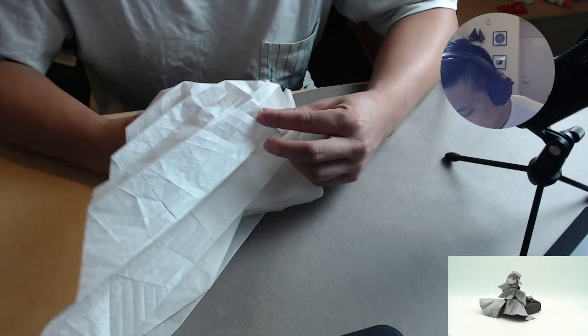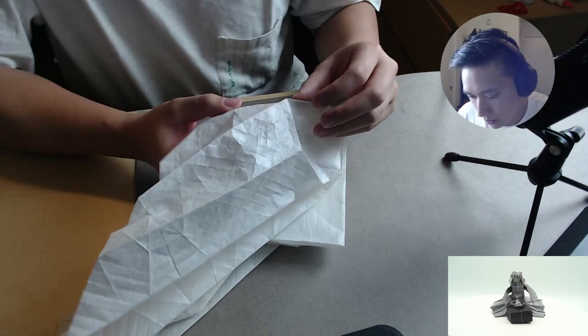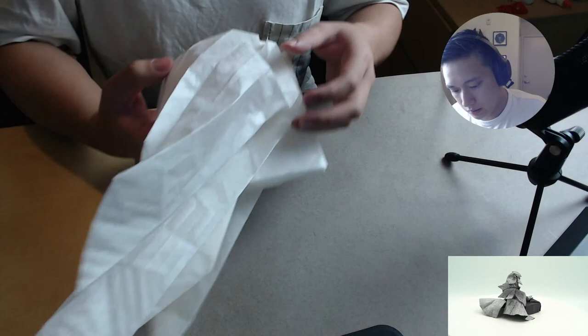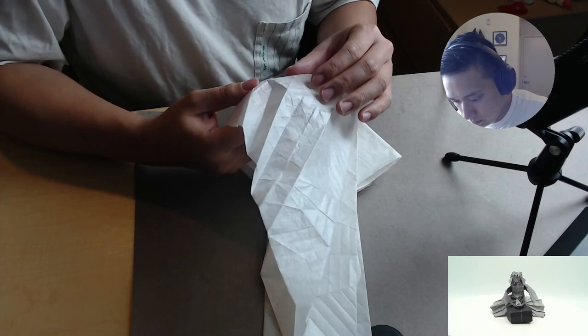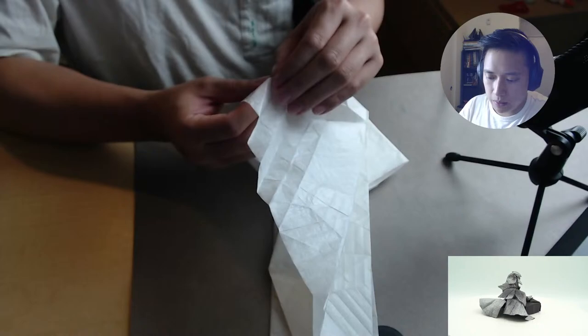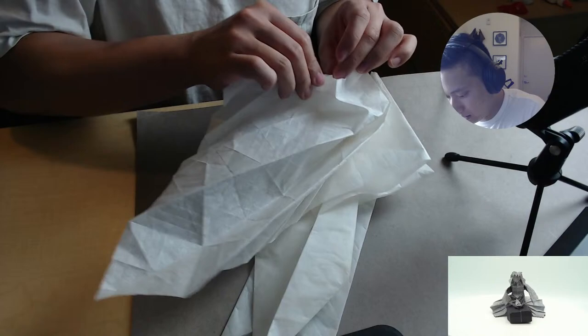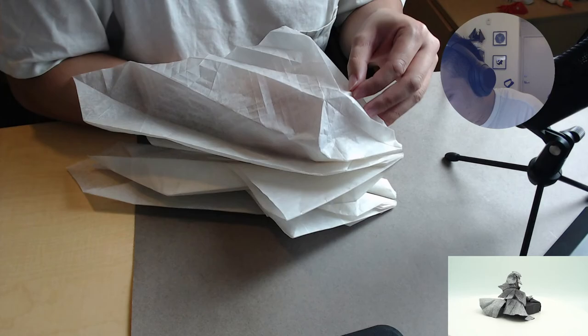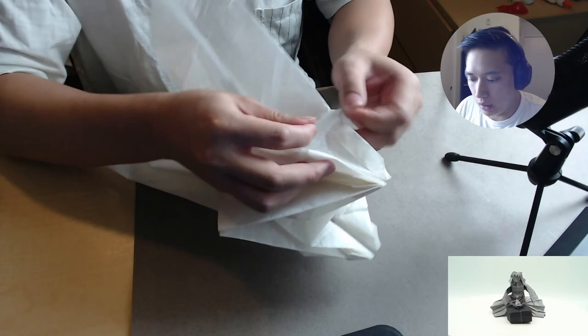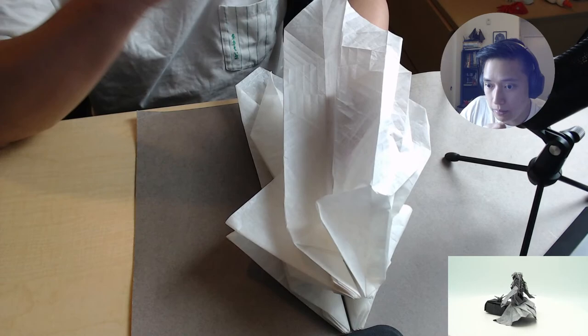I'm just going to make sure I'm doing this correctly. And then I guess it wants us to do these sink folds too, in parallel. One thing is that sometimes the downfall of using white colored paper is the creases blend in a lot, so sometimes you lose track of them just a little bit. This is actually a very interesting step — I've started diagramming my own models, and there are some three-dimensional steps or steps where you do a lot of folds at once that are very hard to communicate. But this one I was able to perceive very well, so it's a well-drawn step.